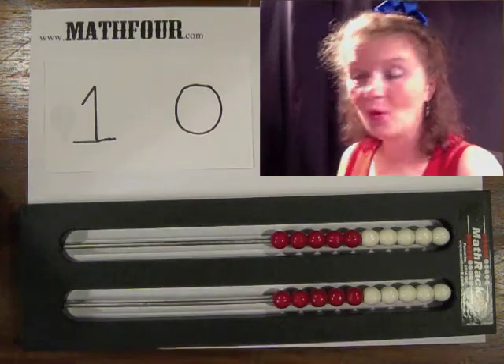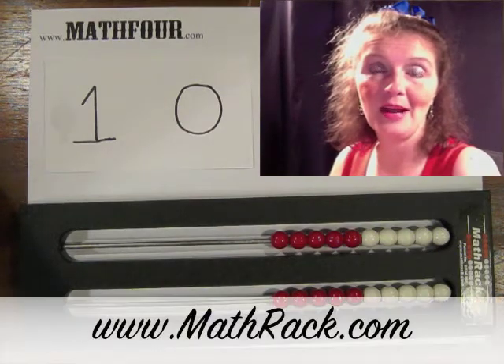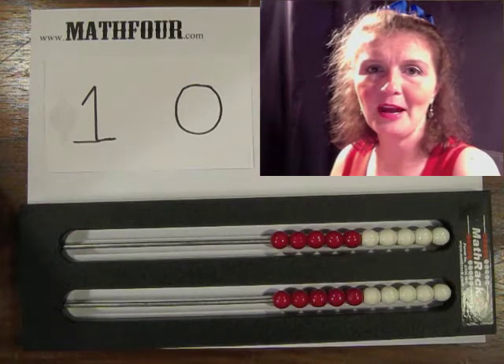I'm going to use the math rack that was sent to me by MathRack.com. Those wonderful people over there have these math racks in all different denominations, so go check them out.